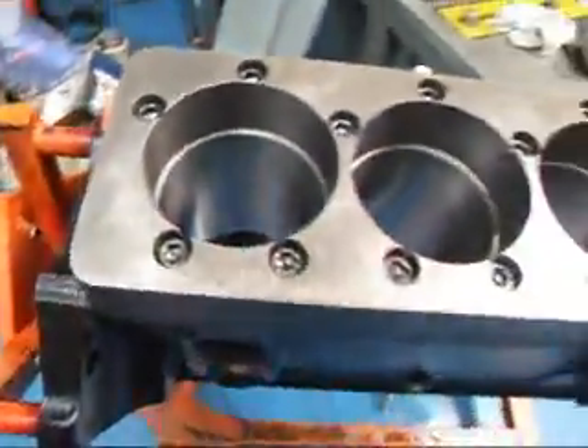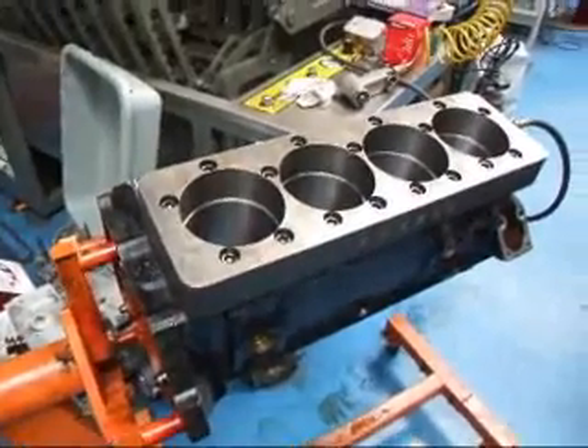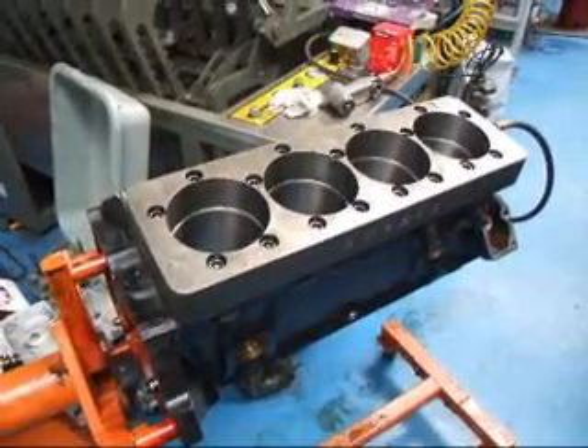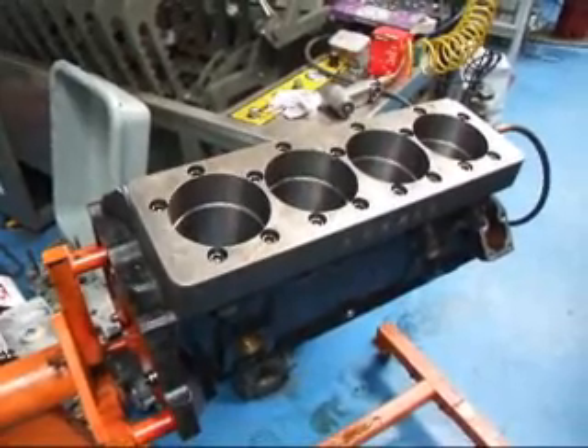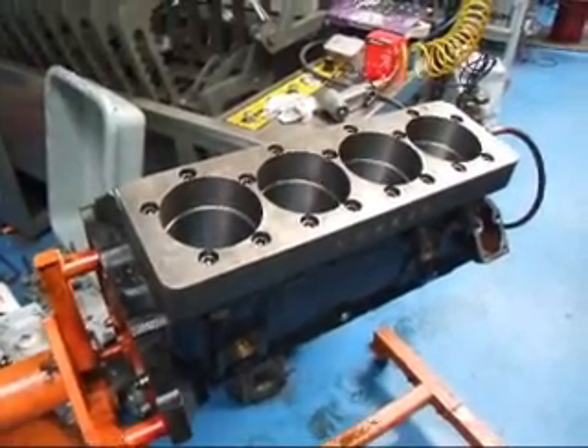We don't see anything in the cylinders. So what we have here is a dead block. Whether the customer will want to put a couple of sleeves in this, we don't know yet — we'll get a hold of them and find out. For more information about pressure testing and non-destructive testing, this is John Edwards at Costa Mesa R&D. See you soon.